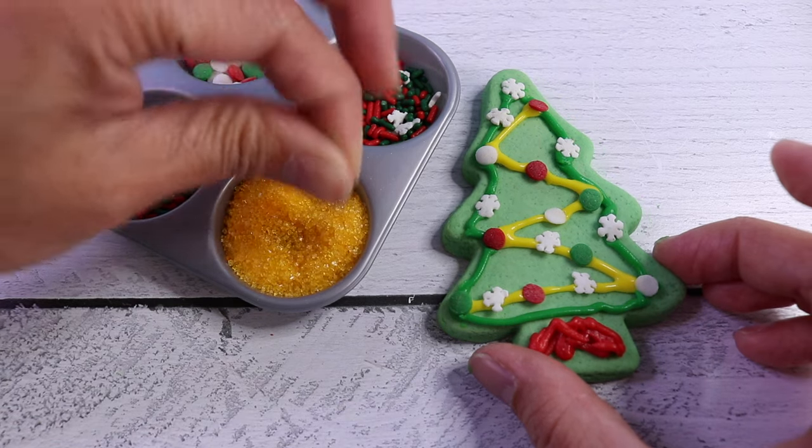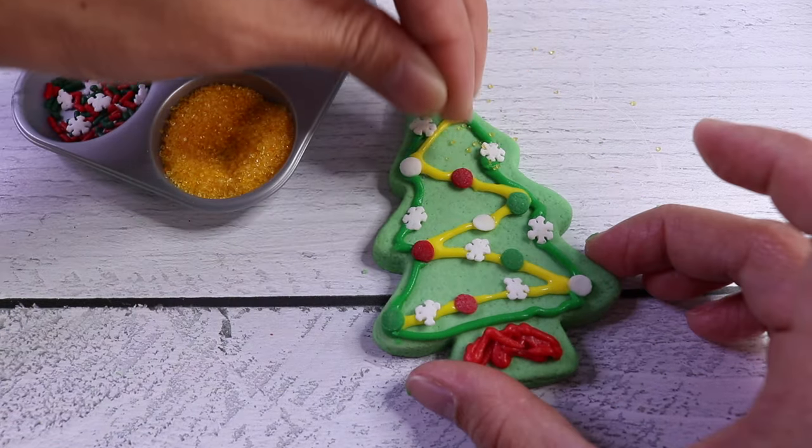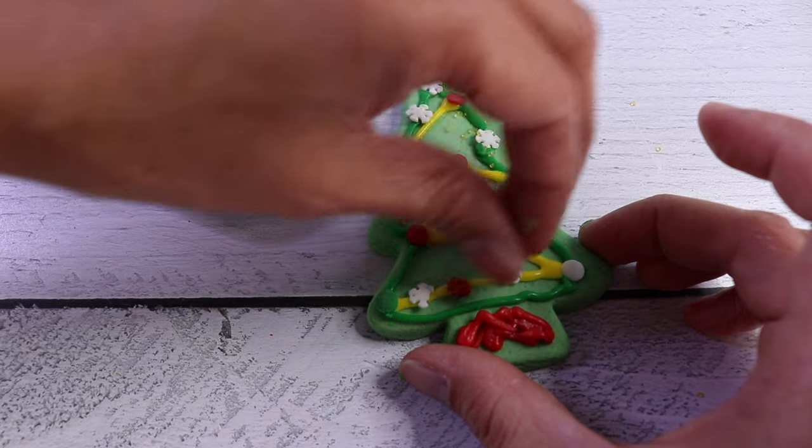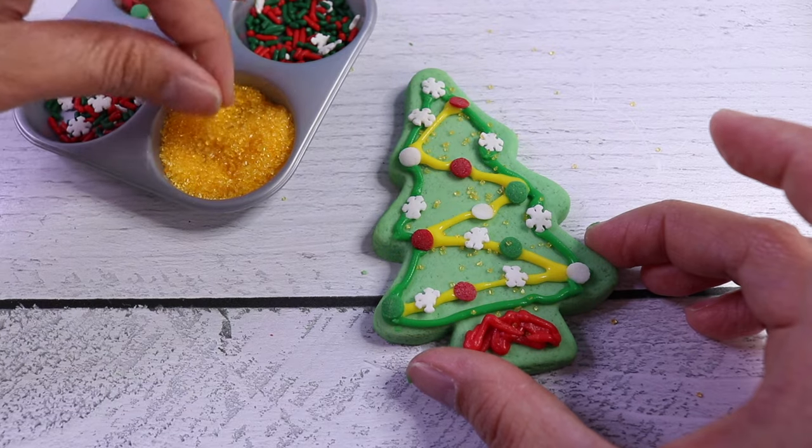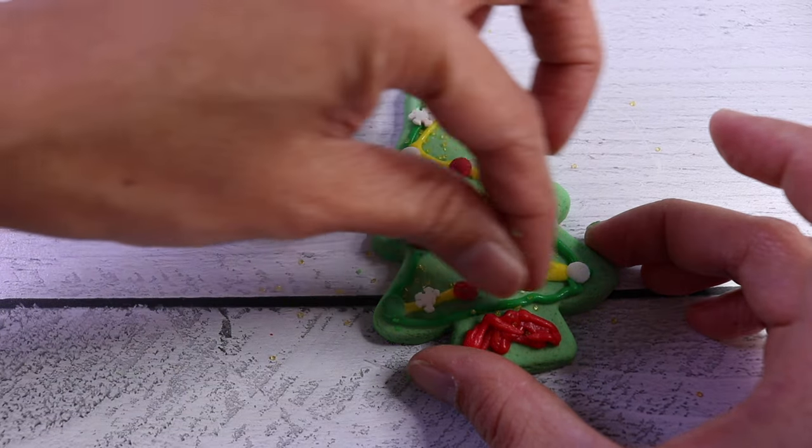Now let's sprinkle some sugar on it. Oh yes, please. Sugar on the cookie — it's never a bad idea. It's going to look like our Christmas tree is sparkling.